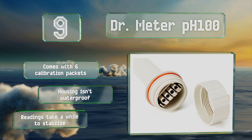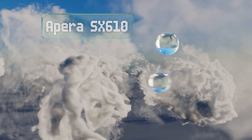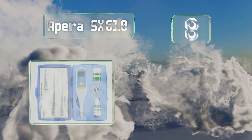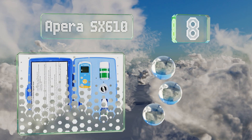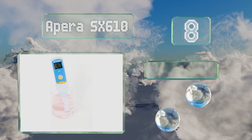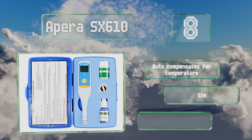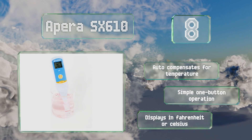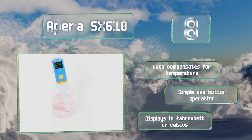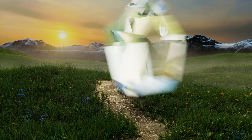The housing isn't waterproof and the readings take a while to stabilize. At number eight, the Apera SX610 has a low power indicator and a very thin probe that can fit inside test tubes, so you can use it in laboratory settings and rest easy that your measurements are always accurate. For added convenience, it'll float if dropped in water, it compensates automatically for temperature, and offers a simple one-button operation. It can display in Fahrenheit or Celsius.